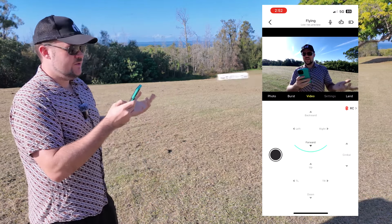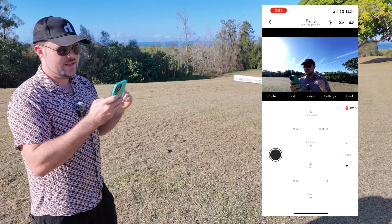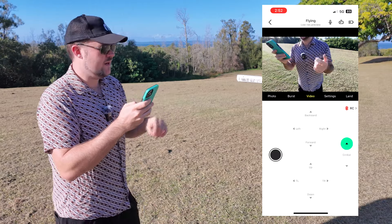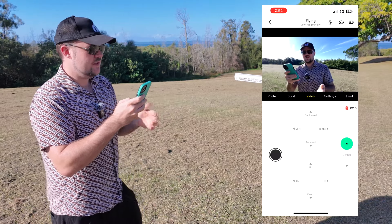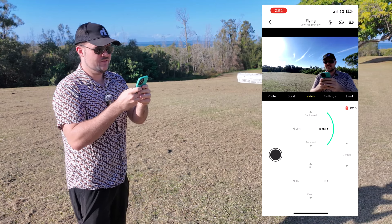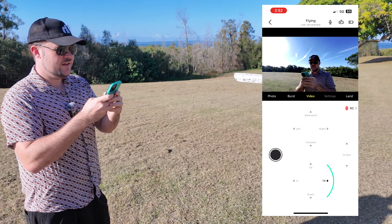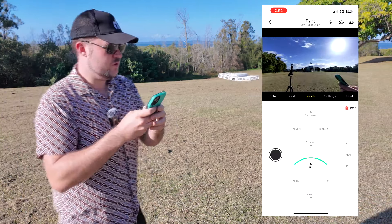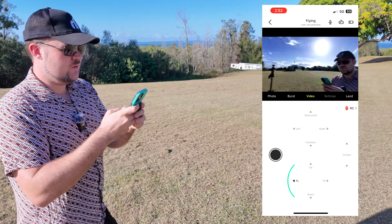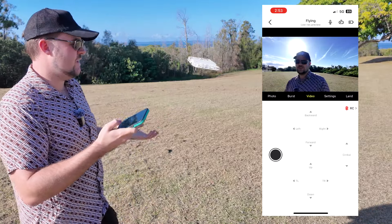It would be really nice if it were able to rotate and overlay controls so it felt almost like a video game. Still, it is handy if you want manual movements. You can adjust the gimbal up and down and also record from this mode, which is quite handy. You can fly backwards, forwards, left and right — it's quite gradual. It does a great job. You have full control if you need it, but this probably isn't a mode I'm going to use as much. I actually really like all the intelligent flight modes.